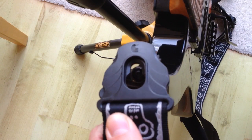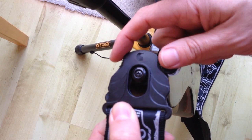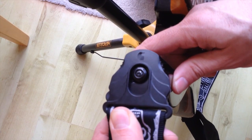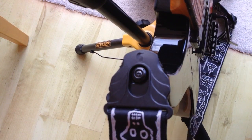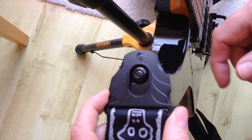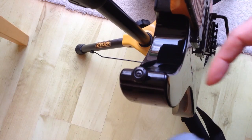Place that over the pin, slide it across, rotate it around, and you'll see that's not going anywhere. Then if I need to remove the strap, pull the lever — just like that — and then take it off.